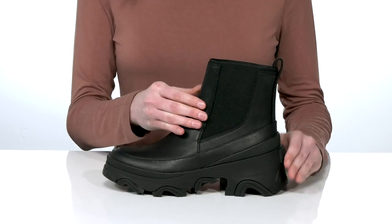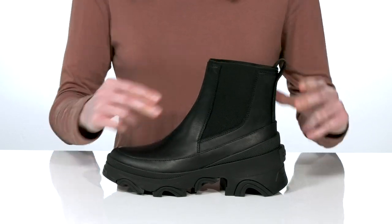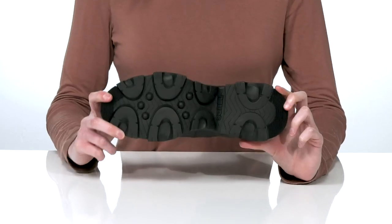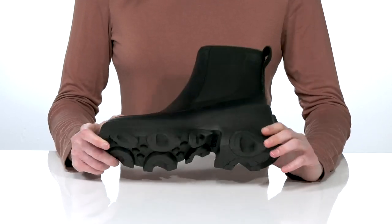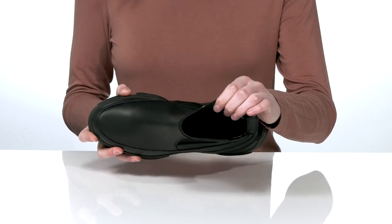This boot has a Chelsea style construction with stretch panels and a large pull loop at the back to help you get these on and off. Underneath there's an extra grippy rubber outsole, and inside they have a soft textile lining and padded footbed.